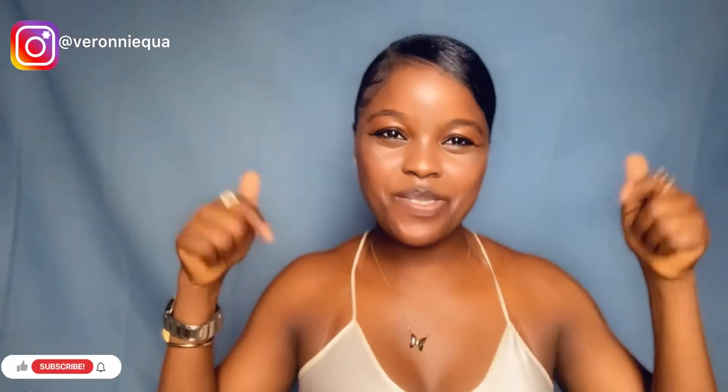Hey guys, welcome back to my channel. My name is Veronica Olunde. If today is your first time stopping by, hey girl, please do not make it your last. Click the subscribe button down below to subscribe to my channel, be part of my family, and most importantly be part of my growth.